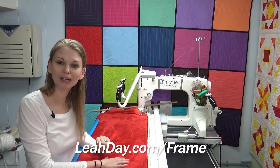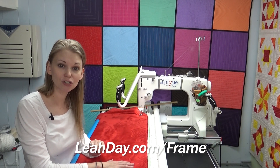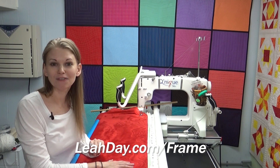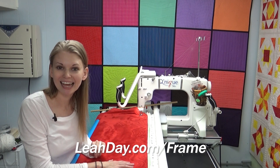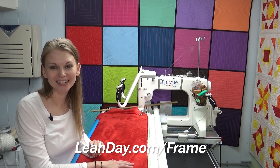That's it for this tutorial. I hope you enjoyed it. Give us a like, a thumbs up, and share any questions or suggestions for more tutorials in the comments below. You can find many more Frame Quilting Friday videos at leahday.com/frame. Until next time, let's go quilt!